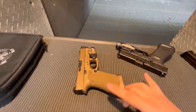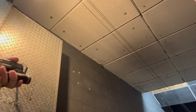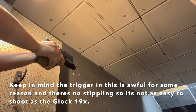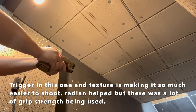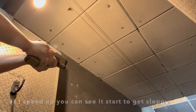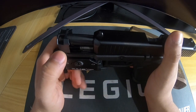Alright guys, today we're going to be comparing these two guns — really just to see how the Ramjet holds up as opposed to the regular setup.